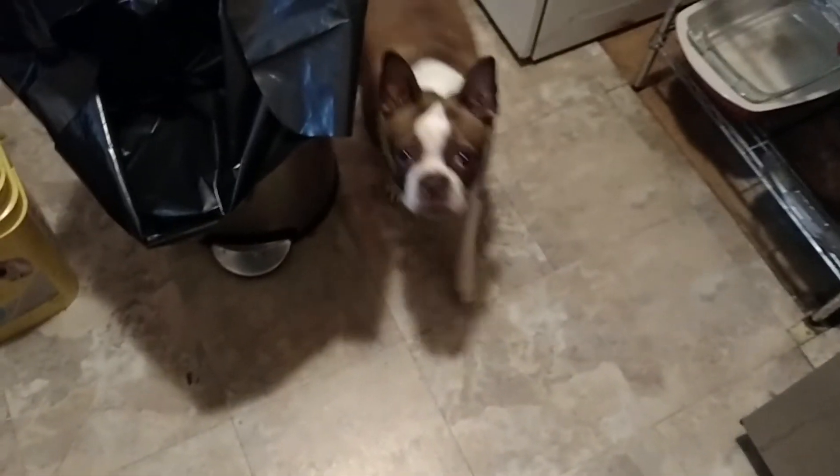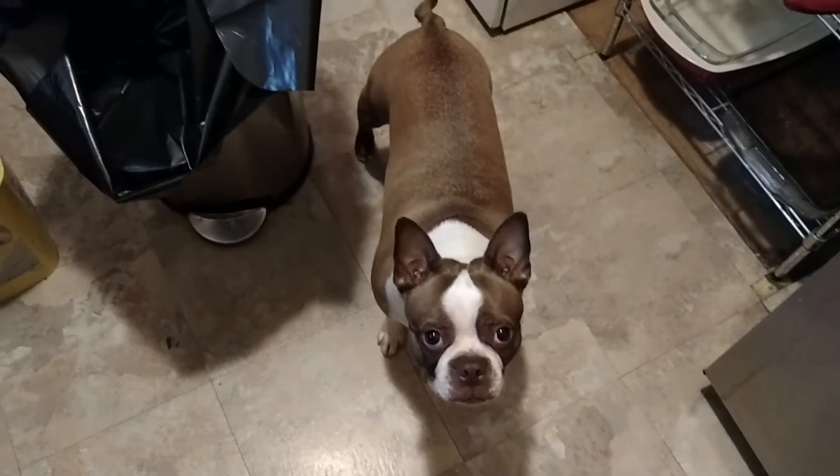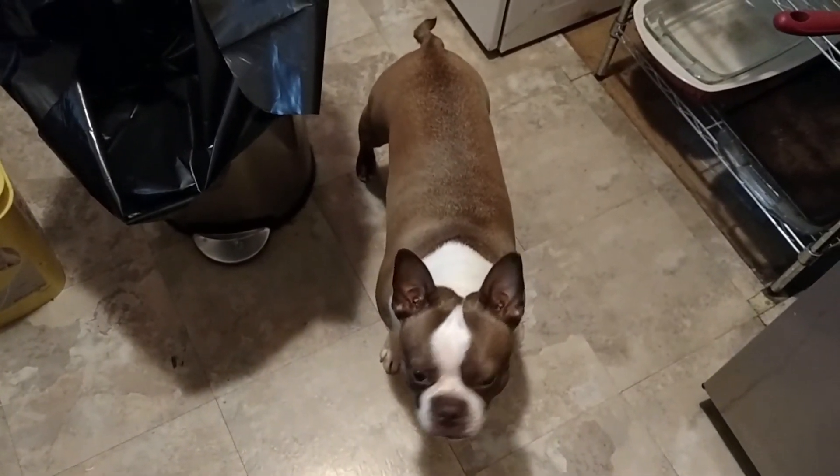Here's Brutus. Come here, say hi, bud. There's Brutus. How you doing, bud? He likes his fish too — he's curious.